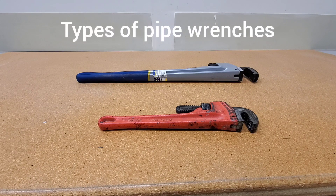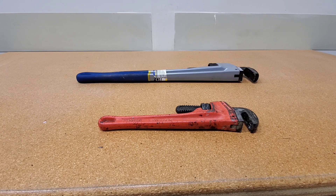Hi guys, Arthur here from Homeowner DIY. This is your quick tip of the week. When it comes to pipe wrenches, you have two different kinds.